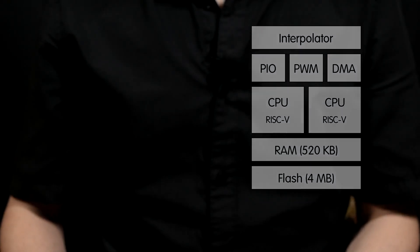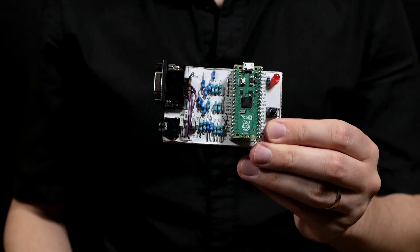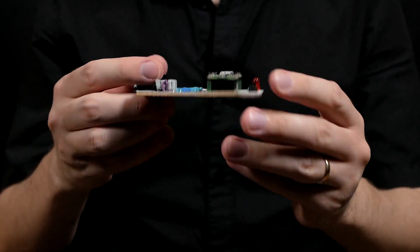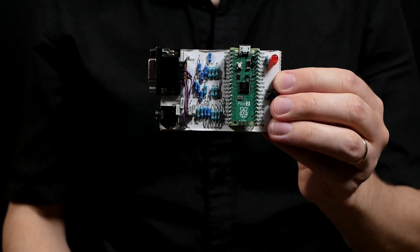The digital signals from the Pico have to be brought out to, in this case, a VGA connector and a stereo jack, and I do that in the simplest way possible with a bunch of resistors and capacitors. Schematics are included in the release, so you can build and run this demo at home.